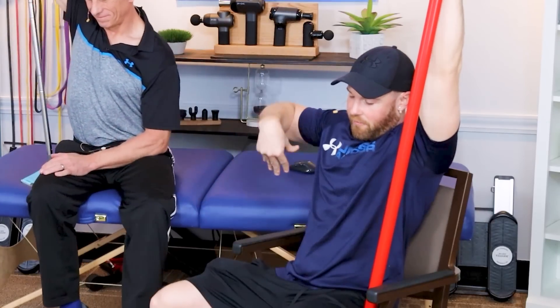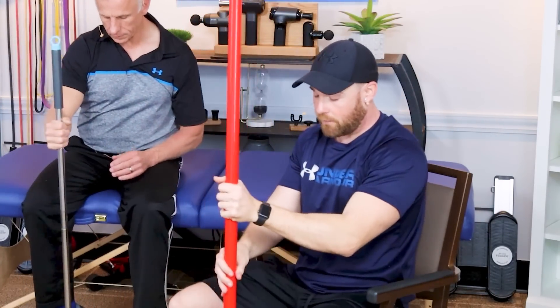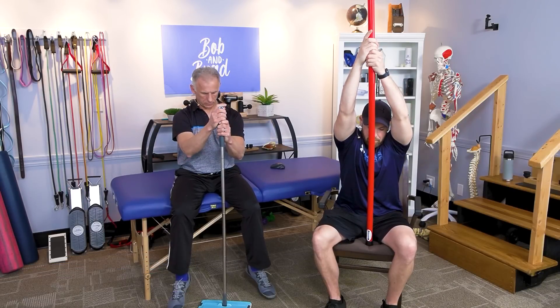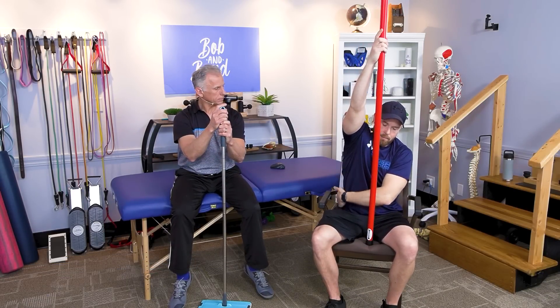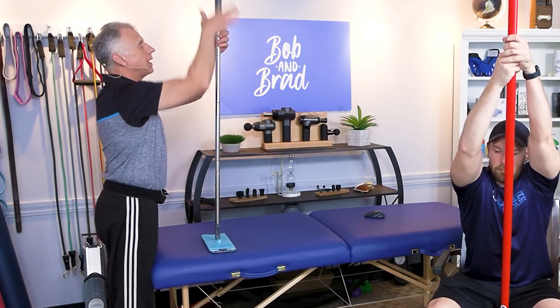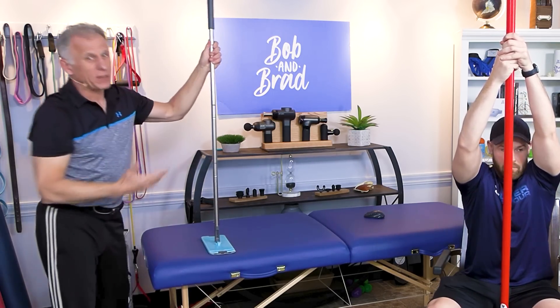If you have bilateral pain on both sides, what you can do is put the stick in front of you on the floor or on a chair, reach up as high as you comfortably can, then lean forward and stretch both sides out. This is going to bring the rib cage up. Make sure to keep the butt down and help decompress that spine. If your stick is too short, you could put it on a countertop and do it standing — that gives you that option if you're not seated.